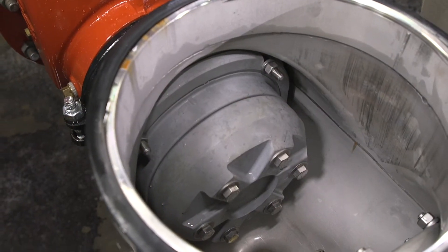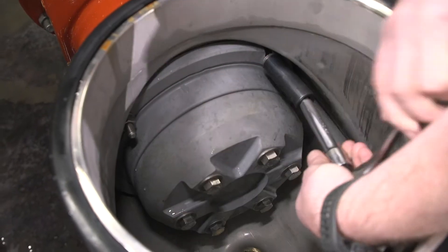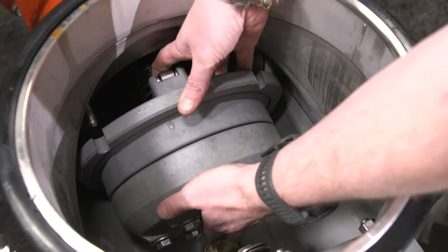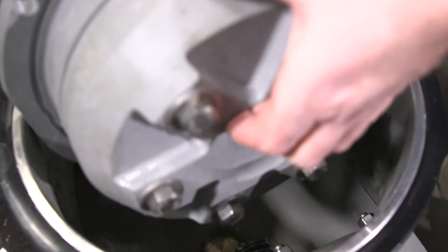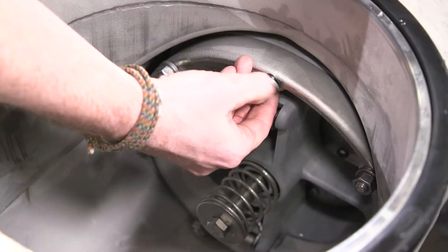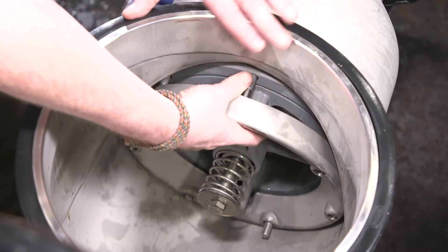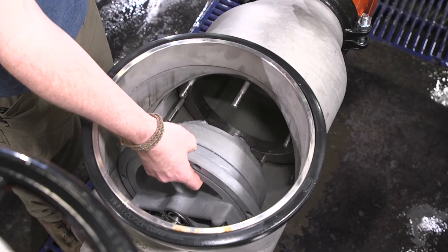Make sure the o-ring does not wash away as the valve drains. Remove the number one check assembly by unscrewing the four nuts and washers securing the number one check valve assembly to the body, then remove the check valve from the body. Next, we'll remove the number two check valve assembly. Unscrew the seven nuts and washers and remove the retaining ring, then remove the number two check valve from the valve body.